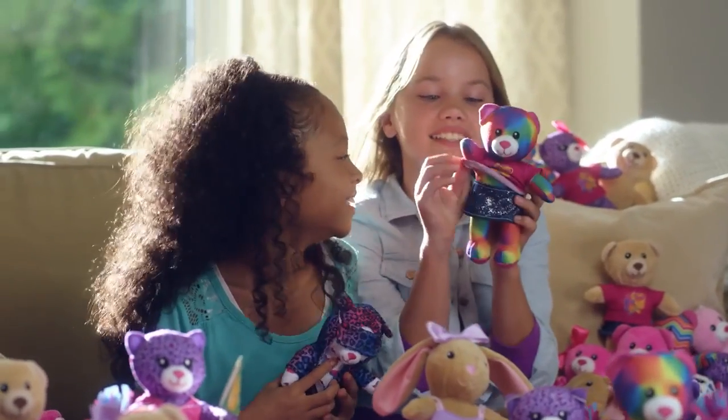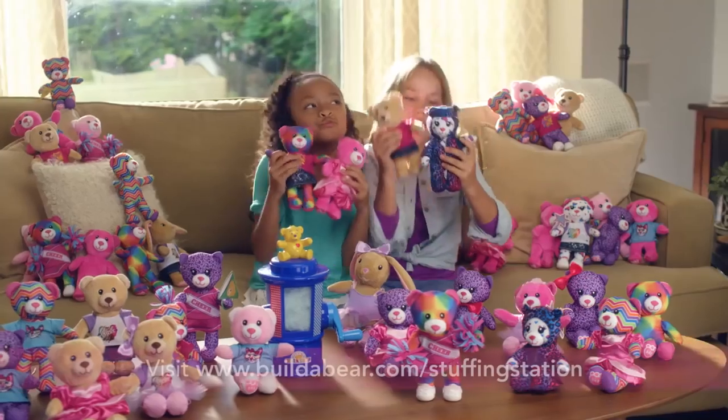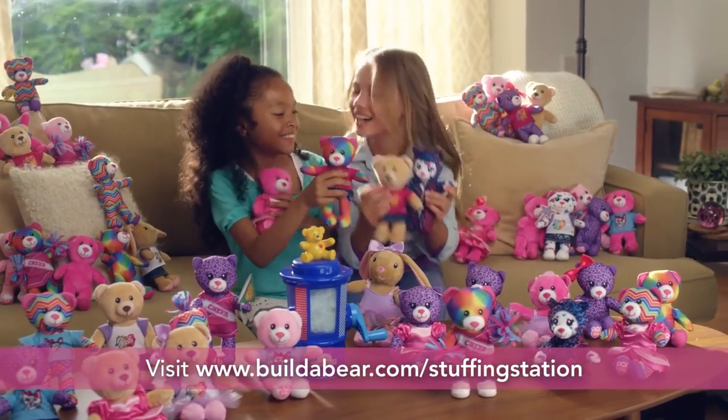All the fun of Build-A-Bear Workshop in your own home. Look for your Build-A-Bear Workshop Stuffing Station and additional kits now.